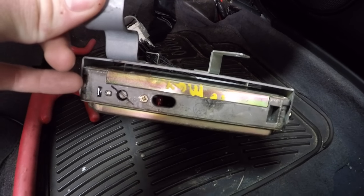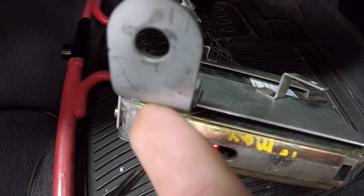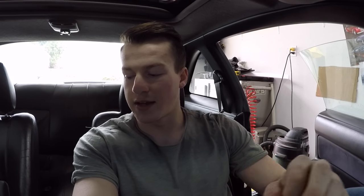Now it's reading code 55, which means no codes — we erased it. I'm not sure exactly what happens when it throws code 34, but I think it puts the car into a limp mode where it adjusts timing and won't run properly. I went for a drive after figuring this out and it was still stalling, so I'm going to go for a drive now to show you what's happening. I think the next step is a boost leak test.